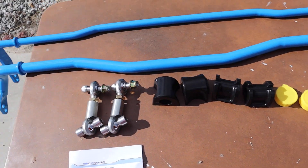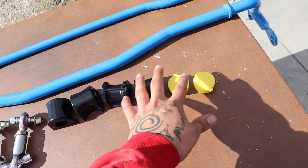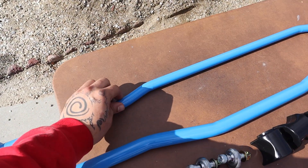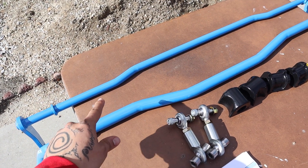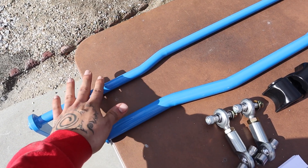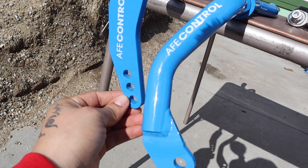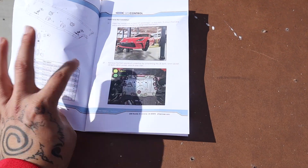Here is everything outside of the bag — these are for the rears, here are the bushings for the front, the bushings for the rear, and the lube for your bushings. So here's your softer setting and here's the stiffer setting. This is the front sway bar and this is the rear — you can tell because the front is a bit thicker. I believe the front is 25 millimeters and the rear is about 19, so it's a big difference compared to OEM. The rear also has one more setting than the front does.